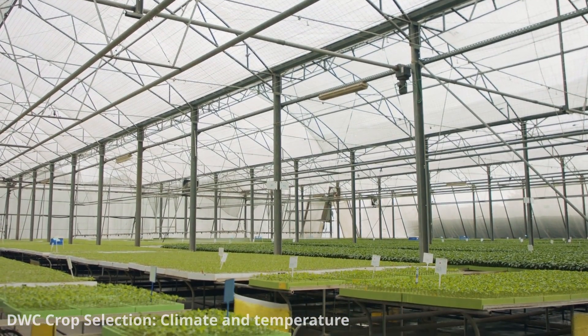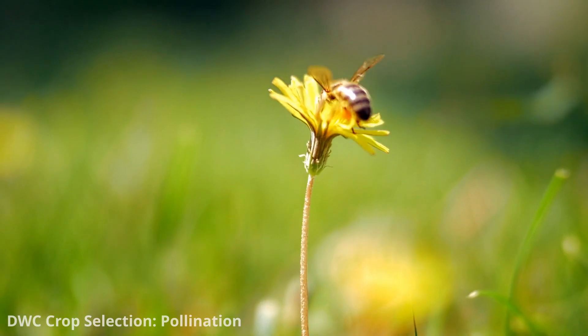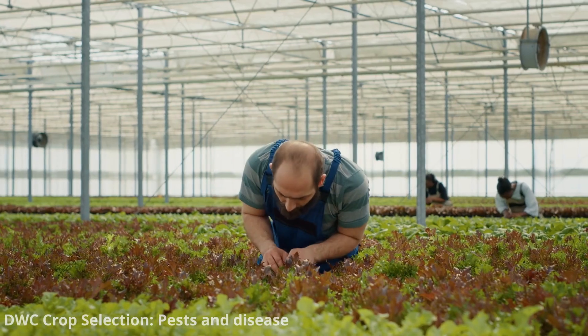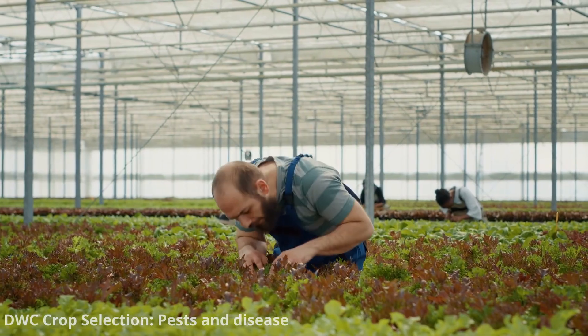For crops that require pollination, such as some varieties of peppers and tomatoes, consider how you will facilitate pollination in your indoor system. Certain crops may also be more susceptible to pests or diseases, so monitor your plants regularly and take preventative measures.